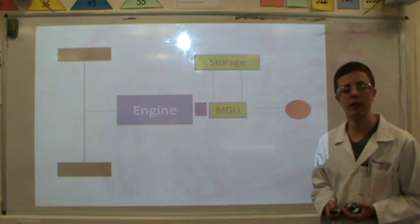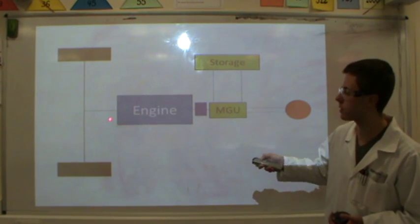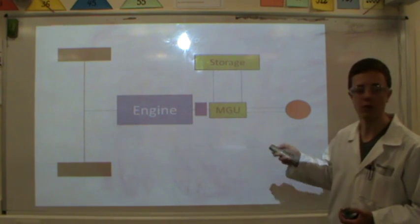Moving on to a simple line drawing of the system, this is the back axle of a Formula One car with the tyres, the differential, the drive shaft, the engine, the MGU and the storage unit.